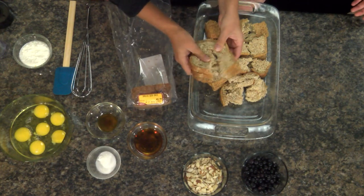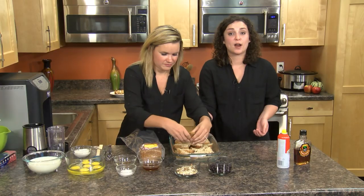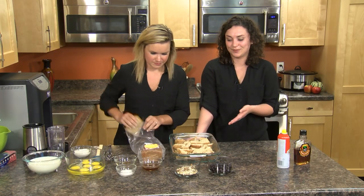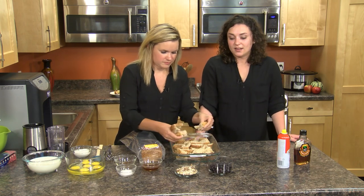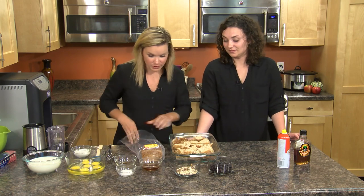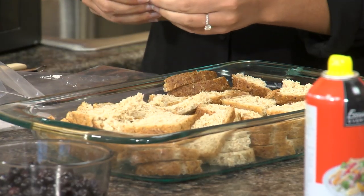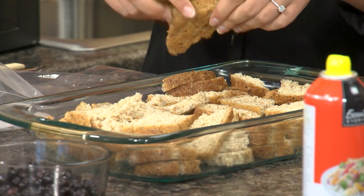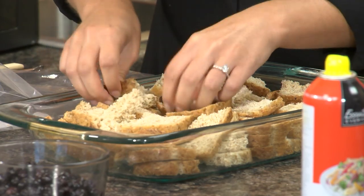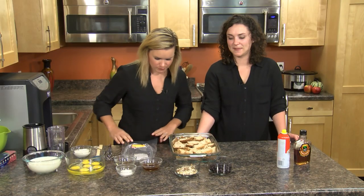They do come in some really great flavors. This is sprouted seven grain but we also have sprouted rye, sprouted honey wheat with raisins which would be a really good one to use for this recipe, and then just sprouted wheat. This is a really easy step — if you have kids at home and you want to get them in the kitchen, anybody can get in here and tear up bread. It doesn't have to be fancy. We're just tearing it up into about one inch pieces and loading it up to form the base of our casserole.